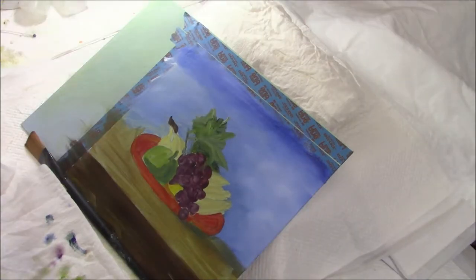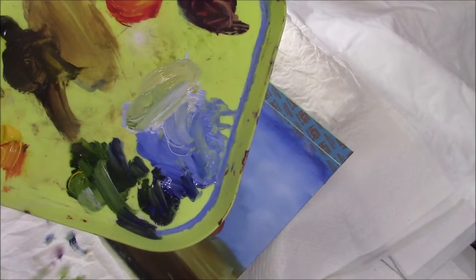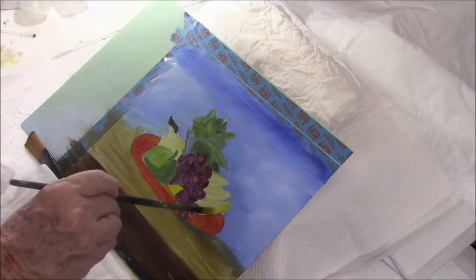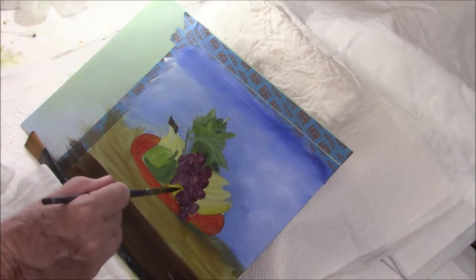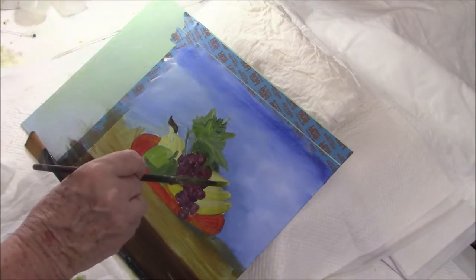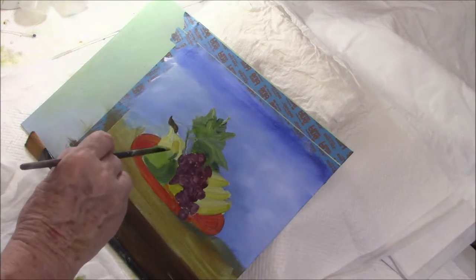I've turned some lights on and that's going to help a lot. I've mixed some raw umber in with my cad yellow light to give me a sort of darker, more neutral yellow, and I'm going to paint the undersides of my bananas — it'll be a bit darker down here. My whole method of painting is to just keep going in and touching up the lights and the darks until I get it exactly where I want it.